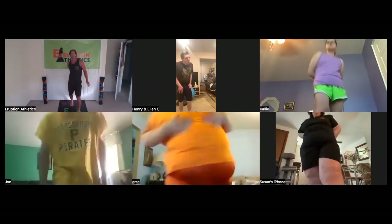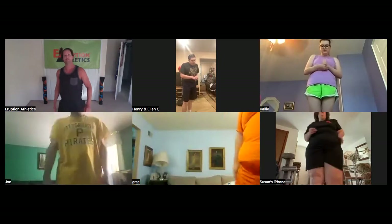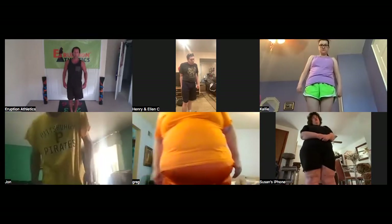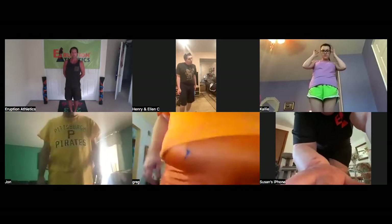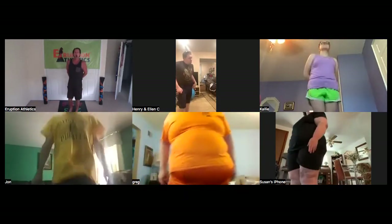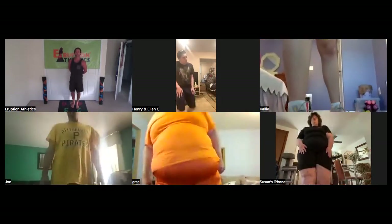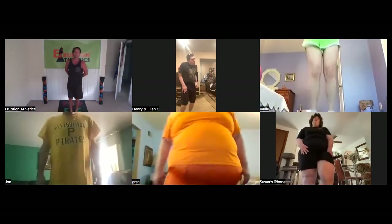Stop there. Now let's stand back in orange chamber five and do our forward and back raises. We're going to hop all the way up to one and all the way back to five — all the way up to one, all the way back to five. Let's go, up and back, up and back, and back.